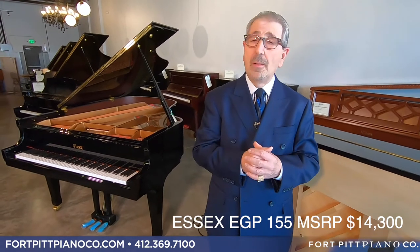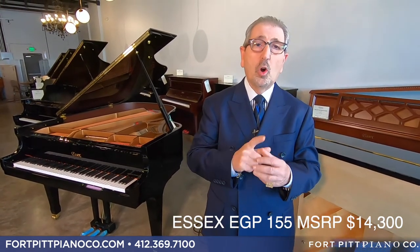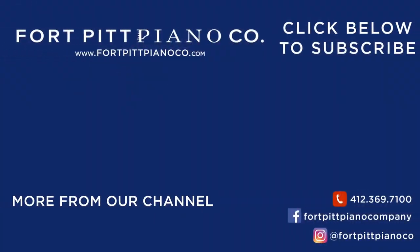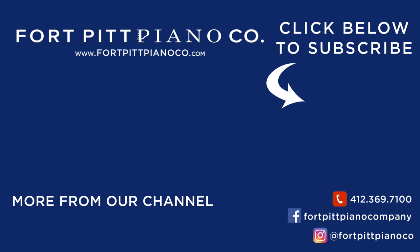Thank you for your time. Hopefully you'll come in and give Essex a shot. There's nothing on the marketplace like this at these price points. Don't be fooled by a name on the piano — come find out what's behind that name, how it's put together, what is in it, and how it was intended to be built. Thank you so much.